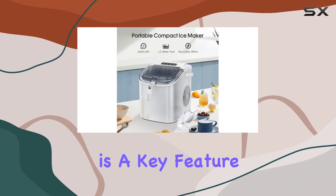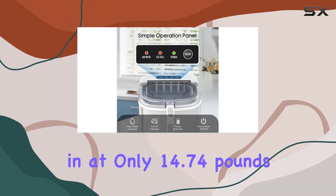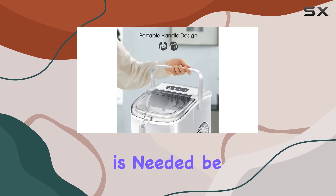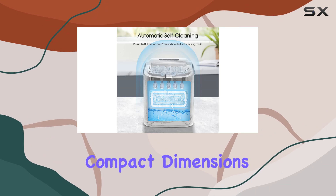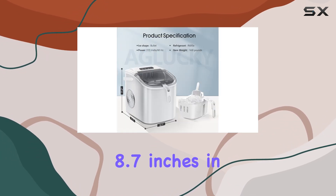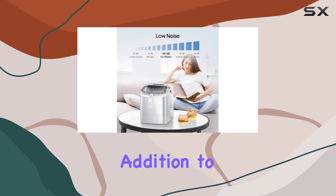Portability is a key feature of the Aglucky Ice Maker. Weighing in at only 14.74 pounds and equipped with a convenient carrying handle, you can effortlessly transport it wherever ice is needed — be it your kitchen, office, or outdoor gathering. Its compact dimensions of 11.7 inches in diameter, 8.7 inches in width, and 11.2 inches in height make it a space-saving addition to any environment.